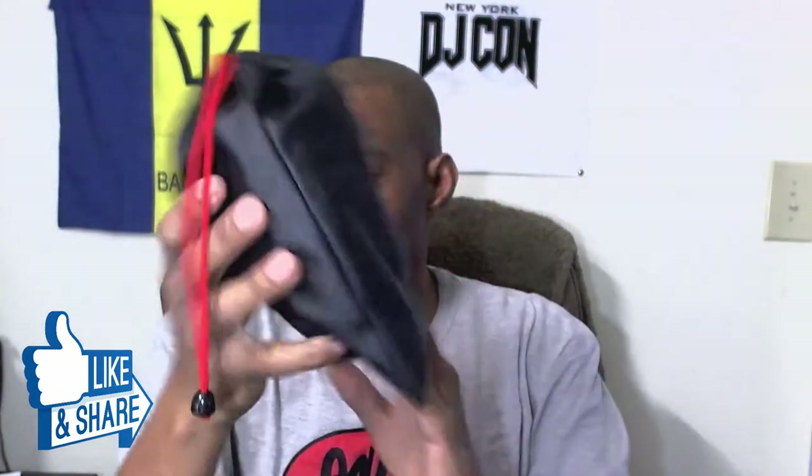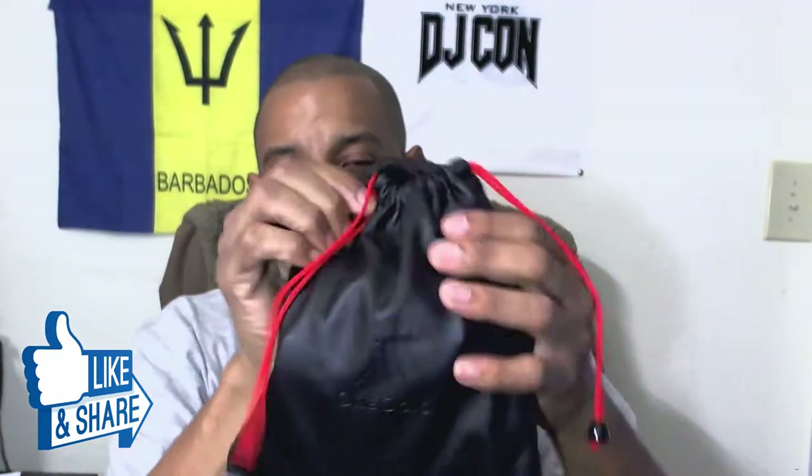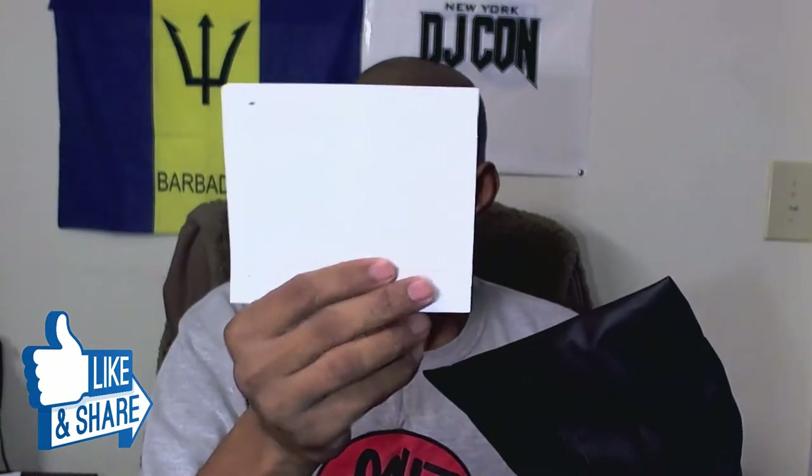The headphones come in a nice pleather case — it's not real leather but it's a really nice case. Then you have the instruction manual, which you probably won't need, and a little card reminding you to register. These come with a one-year warranty as soon as you purchase them.